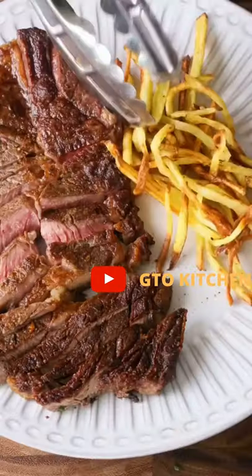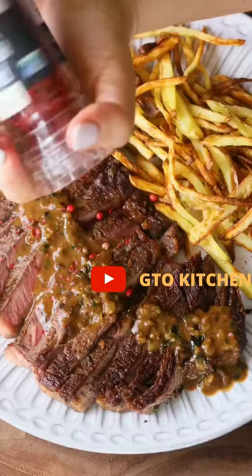Once my steak rested, I sliced it thin, served it on a plate with the fries I made in the air fryer, added the sauce, and that is it. It's so simple and so good.